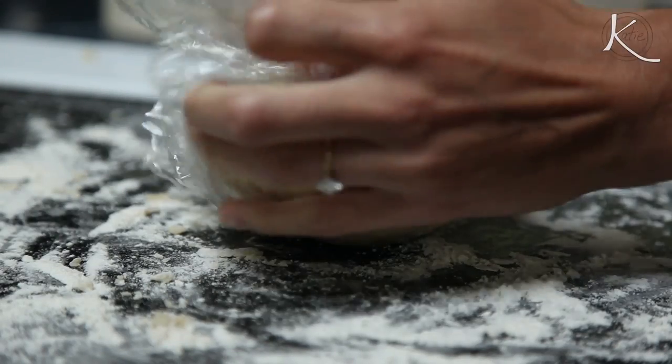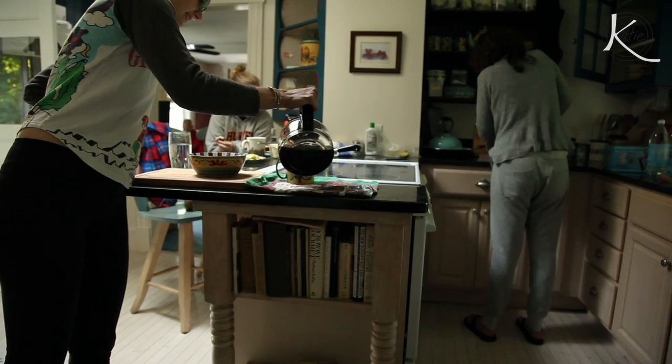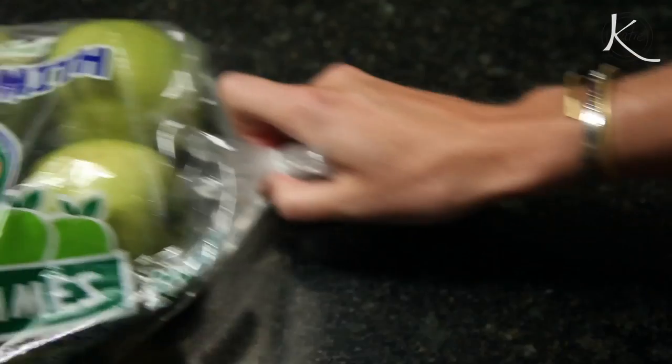What I just showed you can actually be done in a food processor if you're in a crunch for time, but using my fingers is how I was taught in culinary school, so it's my go-to. Plus, it's kind of nice to be able to travel and not have to rely on having a food processor on hand. Heat your oven to 400 degrees Fahrenheit.